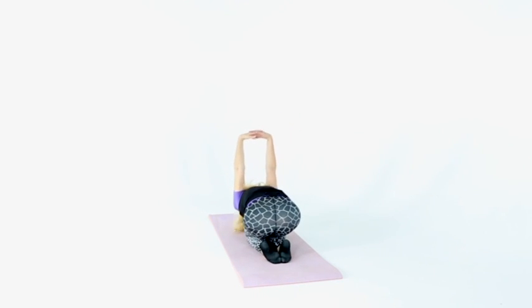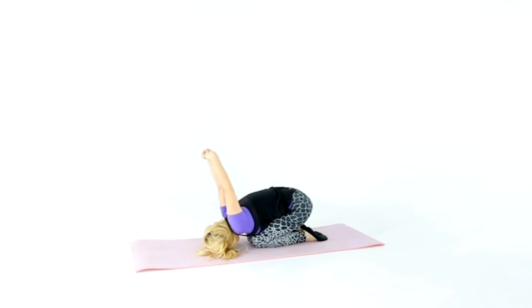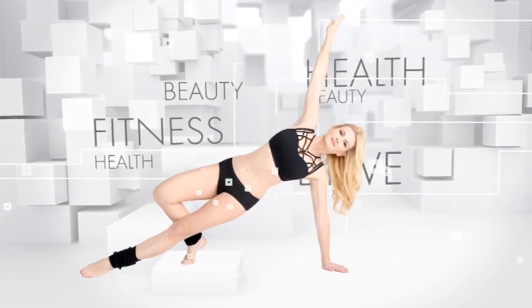Chest muscle stretching — captive posture: keep your hands behind the back, fingertips pointed down, elbows to the side. Hold for a few seconds, then take your hands in a lock and stretch.